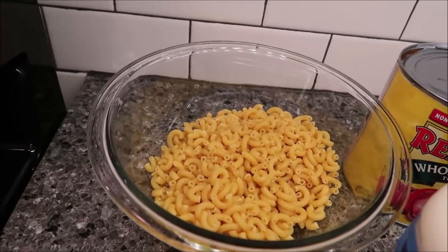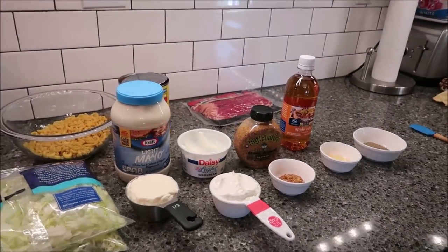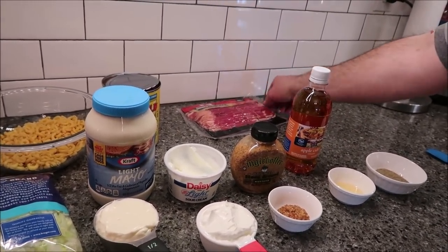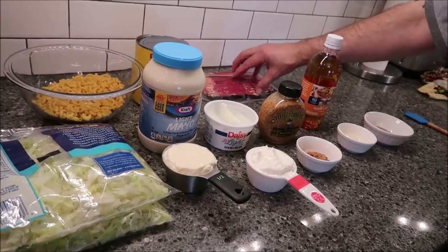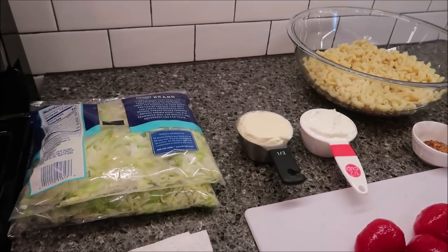What I'm going to do first is get my pasta boiled and cooked, fry my bacon in a pan, and let it drain. You really only need four slices of bacon — I'm going to fry it all up at once and just reserve the other slices, but you only need four for this recipe.